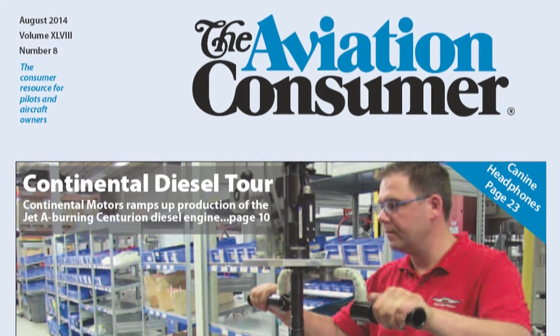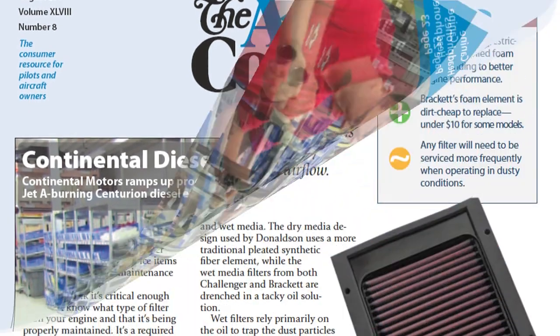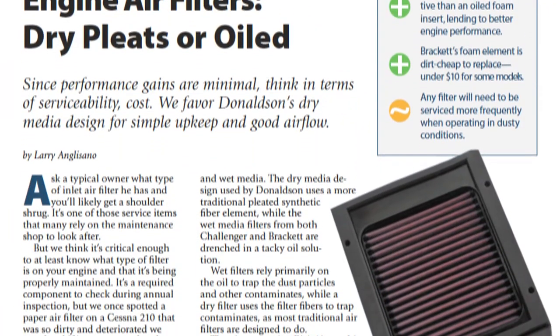For more on air filters, you can read the August 2014 issue of Aviation Consumer Magazine. Reporting for Aviation Consumer, I'm Larry Anglosano. Thanks for watching.